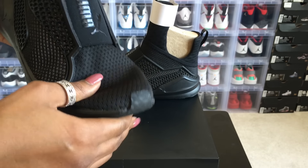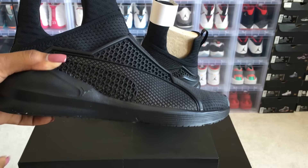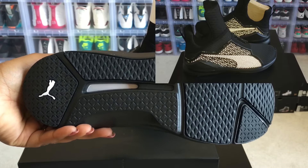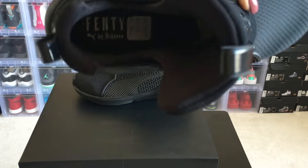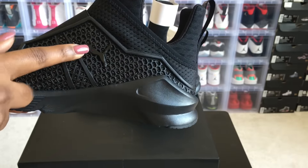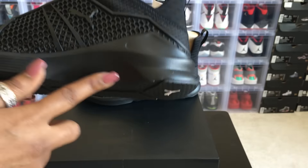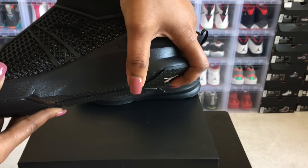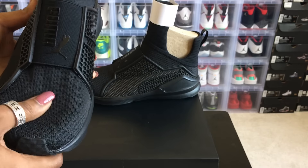This part feels like a mesh — it's really really soft, and it helps the shoe be breathable. The shoe is bendable, which makes sense for a trainer. Here's the bottom — all black with the Puma logo. Back here you also have the Puma logo, and on the inside of the shoe it says Fenty and says by Rihanna. On the other side of the cage you have the Puma branding as well. This part is supposed to be 3M and feels kind of squishy, which I guess helps with traction.